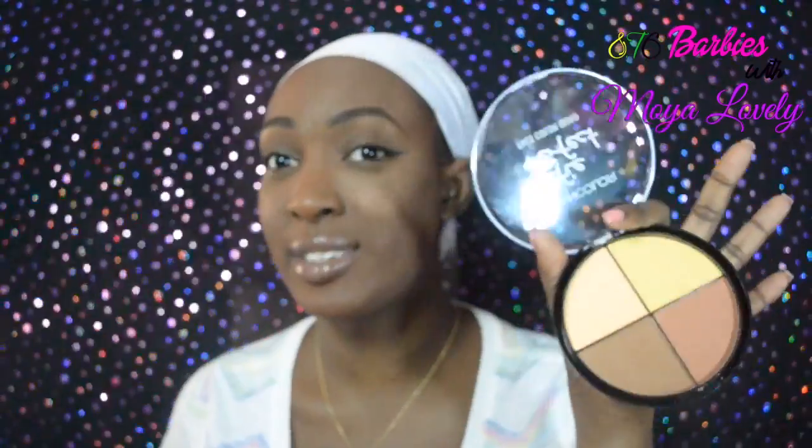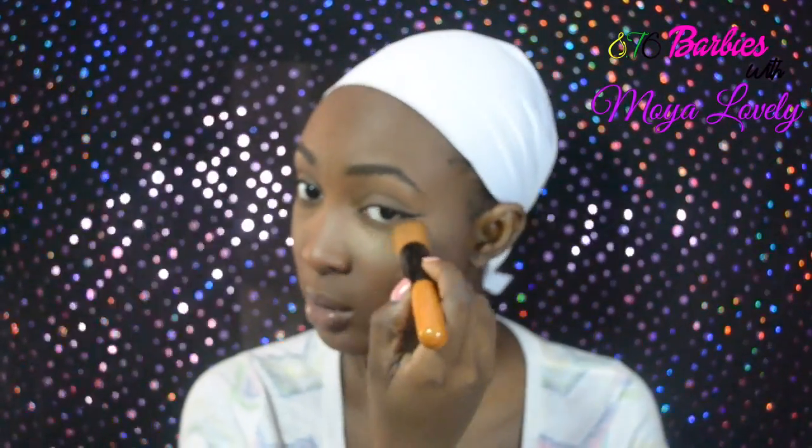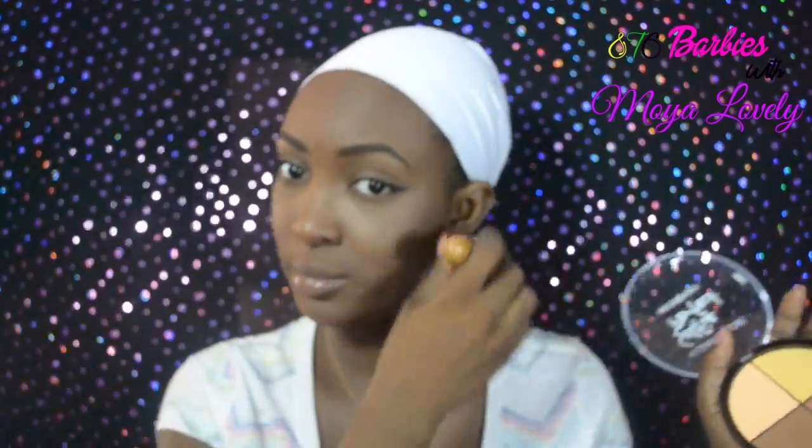I'd say this is a no for me. If you're lighter than me you can probably use this because I like the undertones, but it's not really showing up on me — it's melting too much into my chocolate skin. The yellow does brighten under my eye a little, but the peach is too ashy for my skin tone. I would use the yellow to brighten my eyes but I'd have to put foundation on top. Overall, no — it's not really doing any contouring for me.